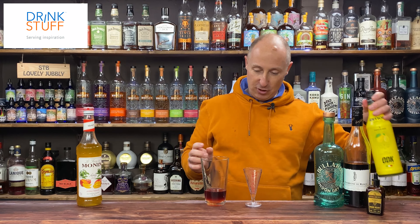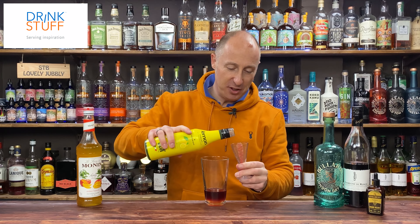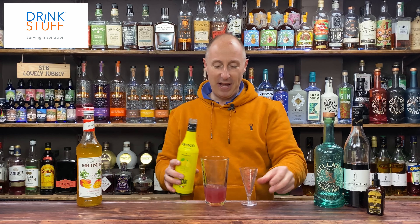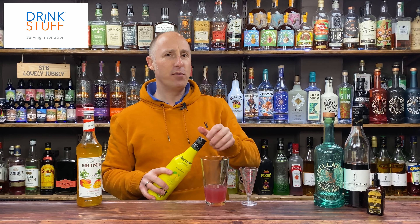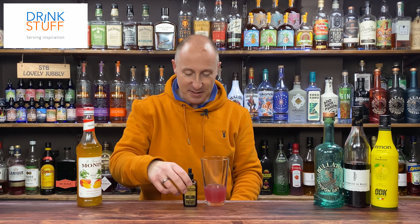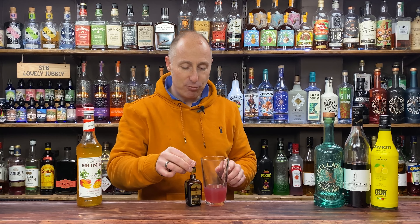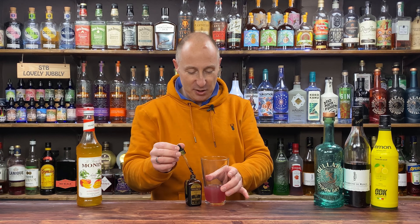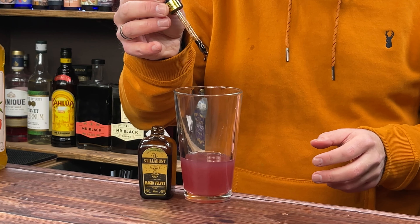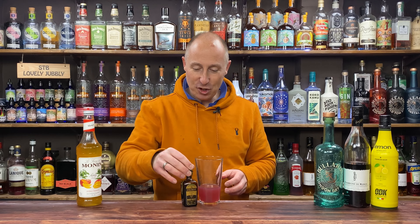We've got mango in there, and I've got some lemon juice. I'm going for 30ml of lemon juice. And then the final ingredient is these little bad boys — the foamers. If you tuned into a live I did just over a week ago, all you need is eight drops. Eight drops.